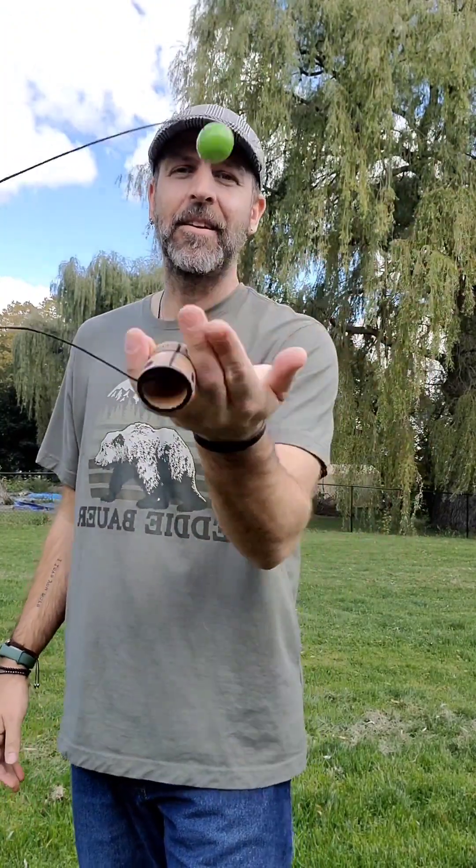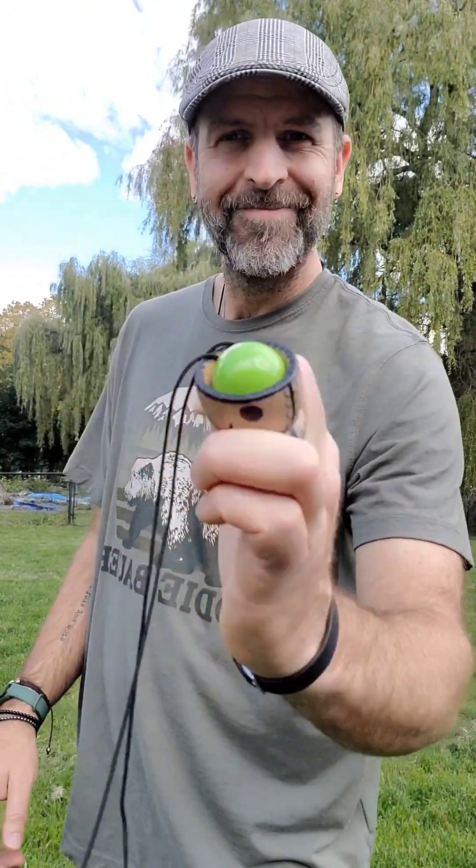Another grip I've enjoyed messing around with is just pinching it between some fingers, with the ball in the palm. I call this the ring grip.